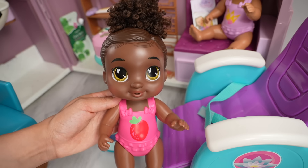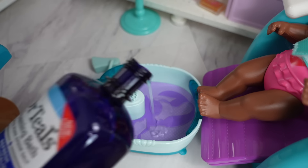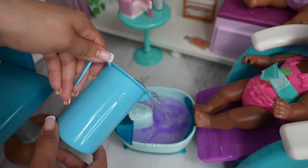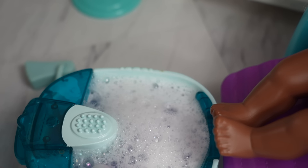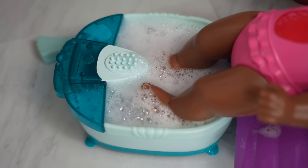Let's begin with Barry's pedicure. I'm going to add bubbles — it smells nice. Now I'm going to add warm water and this is going to start making bubbles. It's ready, put your feet in — there we go.